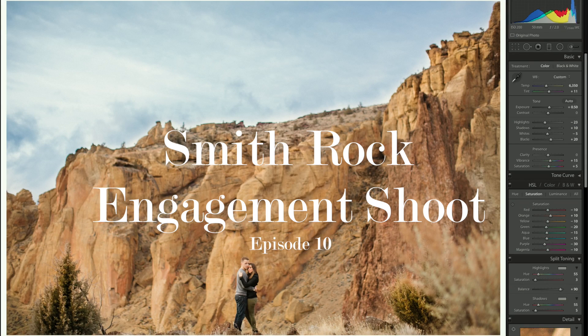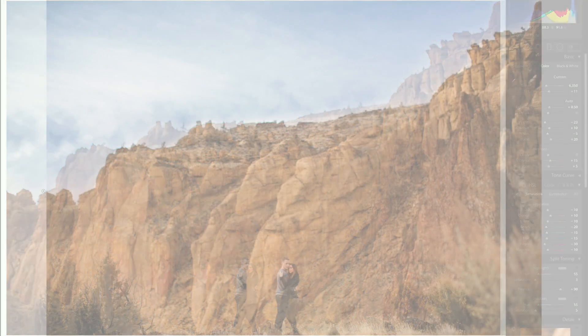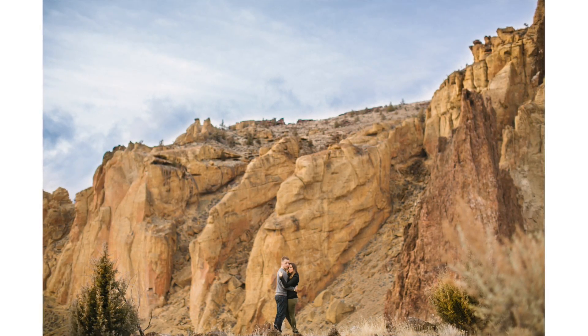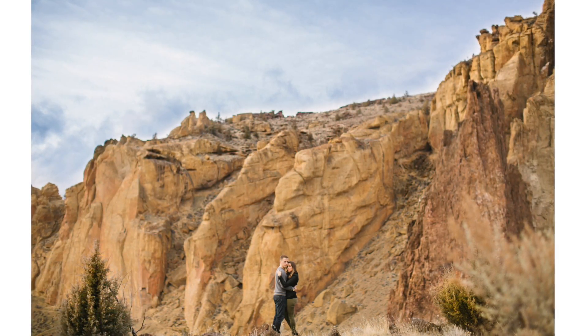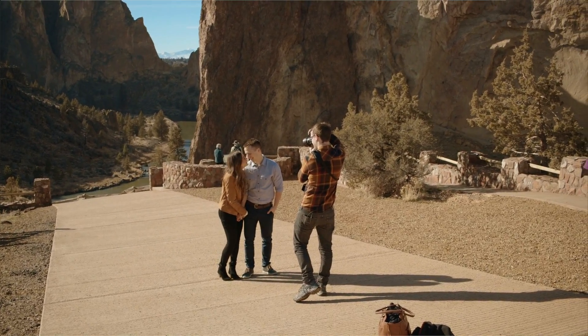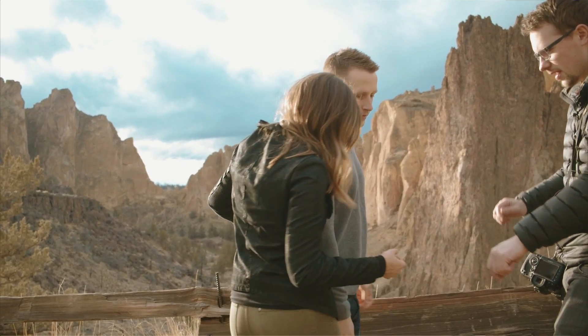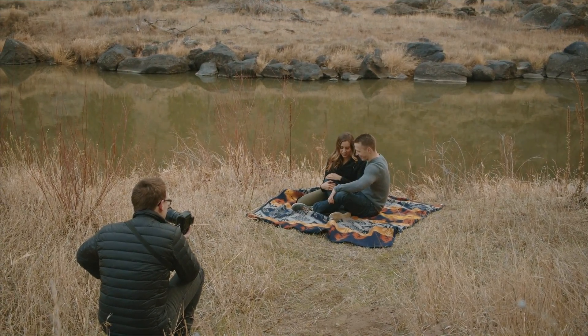On today's episode we're diving into this photo right here. If you have been following along, we just did a bunch of videos of an engagement shoot — live tutorials in the field with this couple. Now we're diving into the editing portion. If you haven't seen those videos, check the links below in the description. Highly recommend you go watch them — a lot of tips, a lot of tricks.